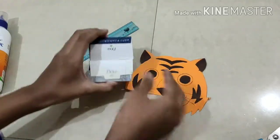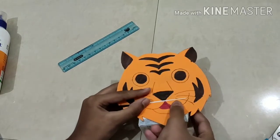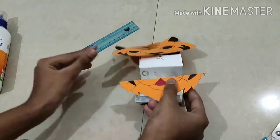After cutting, we are going to paste the tiger's parts on the box. You can fill up the white space with any color.